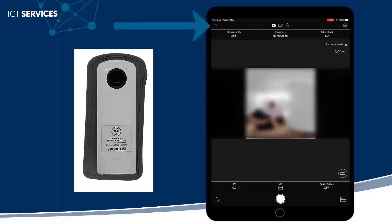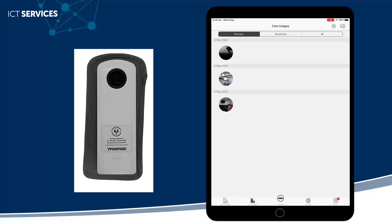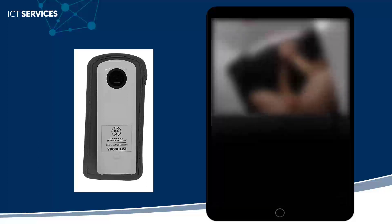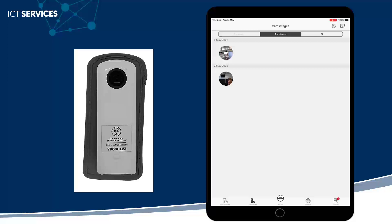I can go in and see what images are on the camera by clicking on 'Not Transferred'. If I want to take a closer look, I can click on an image. If I've already got images transferred, they'll appear in the Transferred tab, and all the images will appear in the last view. Here I've opened up the image on my device so it has been transferred — you'll see it now shows in the Transferred tab.